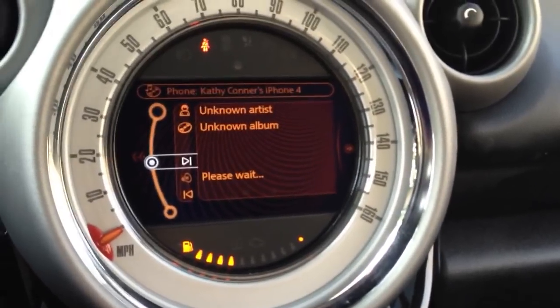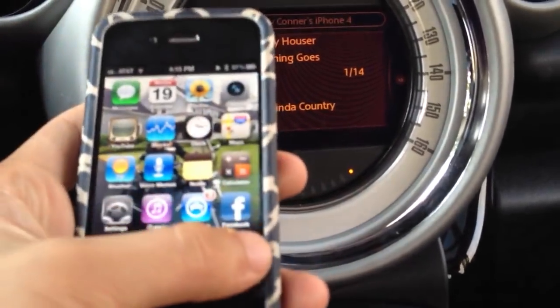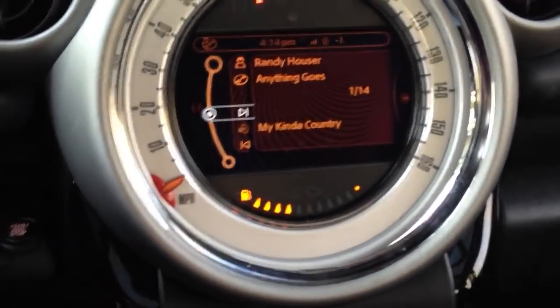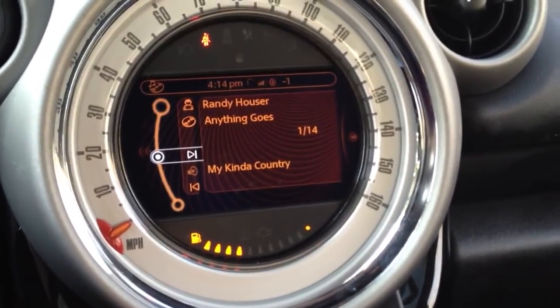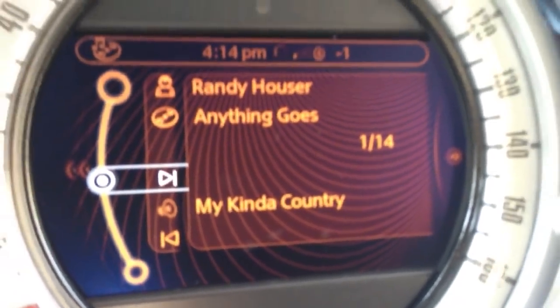Click on that, and that's the iPhone we just paired. I preloaded some music onto here, and we get some Bluetooth streaming music. And it says audio — who sang it, track, all that good stuff.